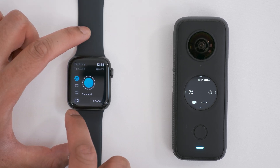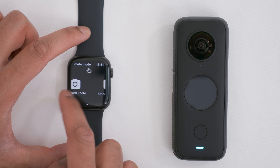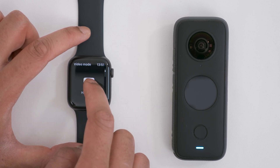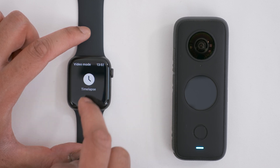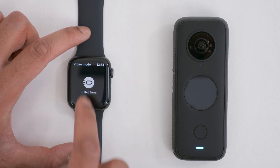There are more video modes. Tap the video icon, swipe to the left to go to the video mode, and then swipe up. You can also record HDR video, time-lapse video, time-shift video, and bullet time video.